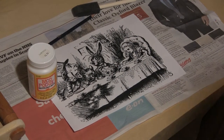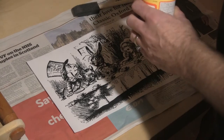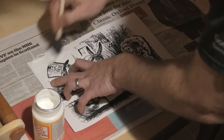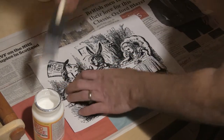This is the Mod Podge matte. Using a foam brush, I liberally apply the Mod Podge across the printed image. I want to ensure that every part of the image is covered.